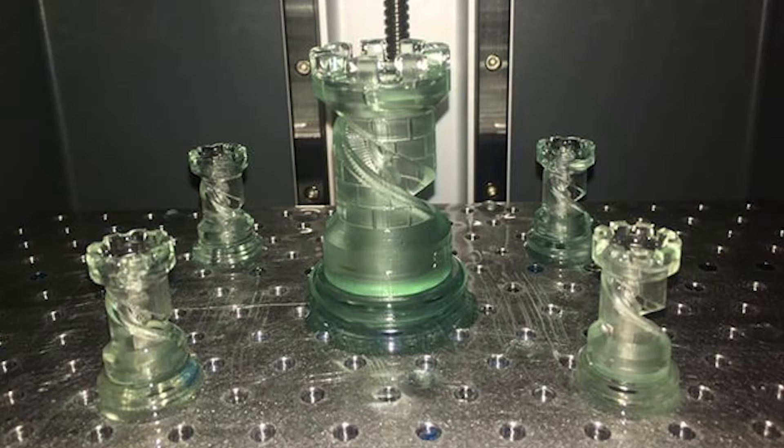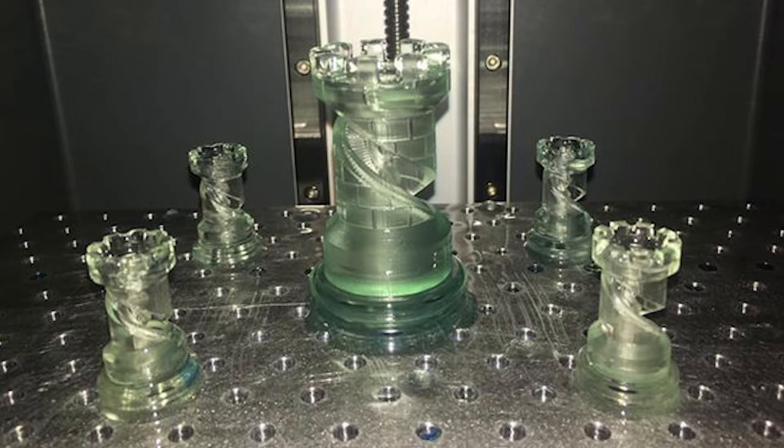And I've been talking to other Transform users as well, getting their profiles, actually slicing files and sending it to them, and having us both print them using the same machine and the same resin, and the results were that theirs came out perfect, and mine, well, didn't.